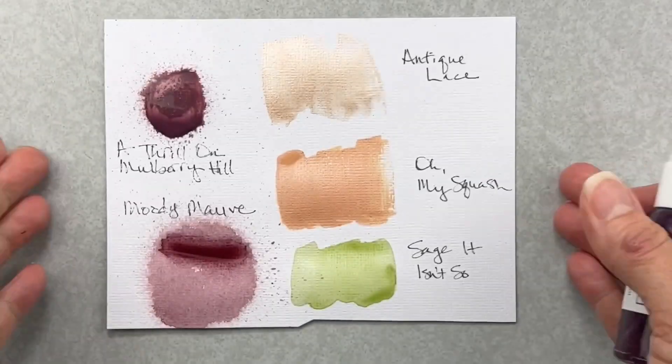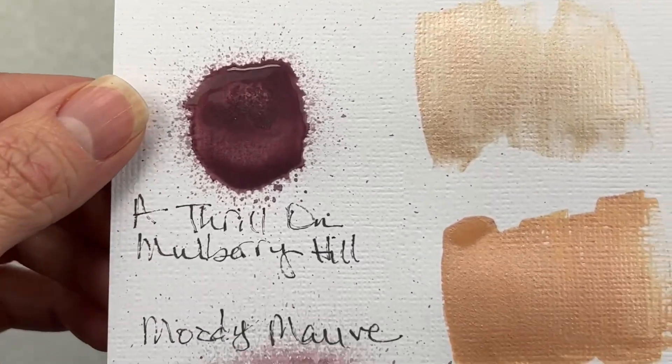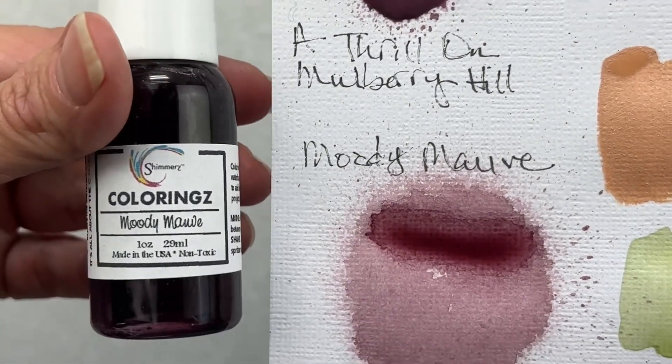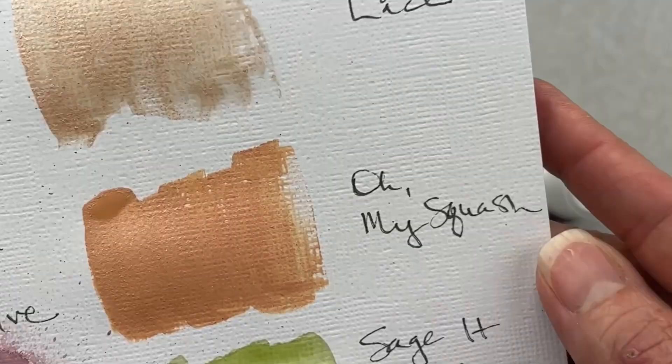So to start, this one's called A Thrill on Mulberry Hill. I had just sprayed it so it's still wet, but it has got the most beautiful shimmer. The next color I have is called Moody Mauve. It's a coloring, so you're not going to have the shine as much - it's going to be more straight color.